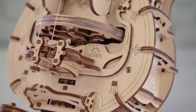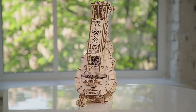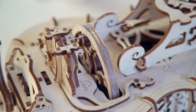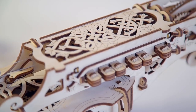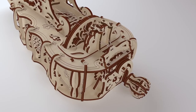Exclusively on Kickstarter: Hurdy-Gurdy, the world's first mechanical musical model for self-assembly and play. This beautiful mechanism is made entirely of wooden materials. Inspired by the art of medieval masters and enriched by smart engineering of the 21st century, the Hurdy-Gurdy is a fully functioning musical instrument and artistry at its best.